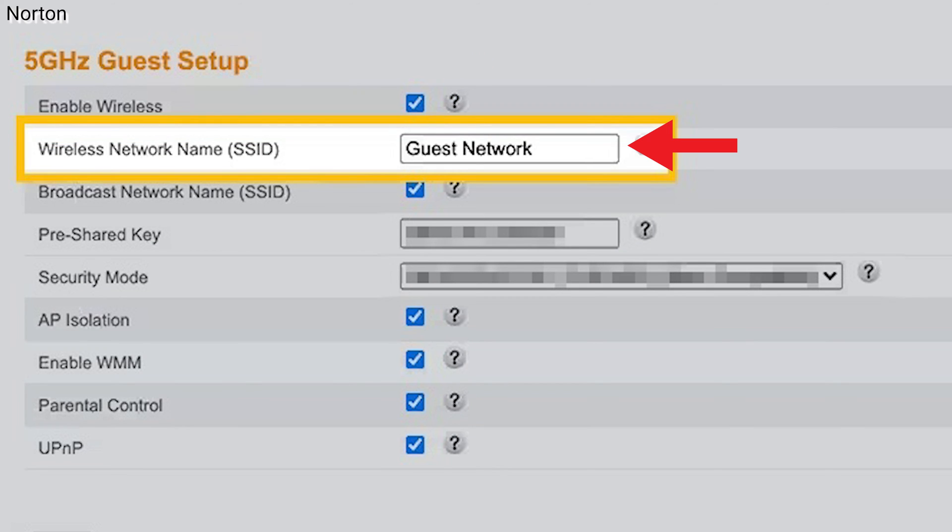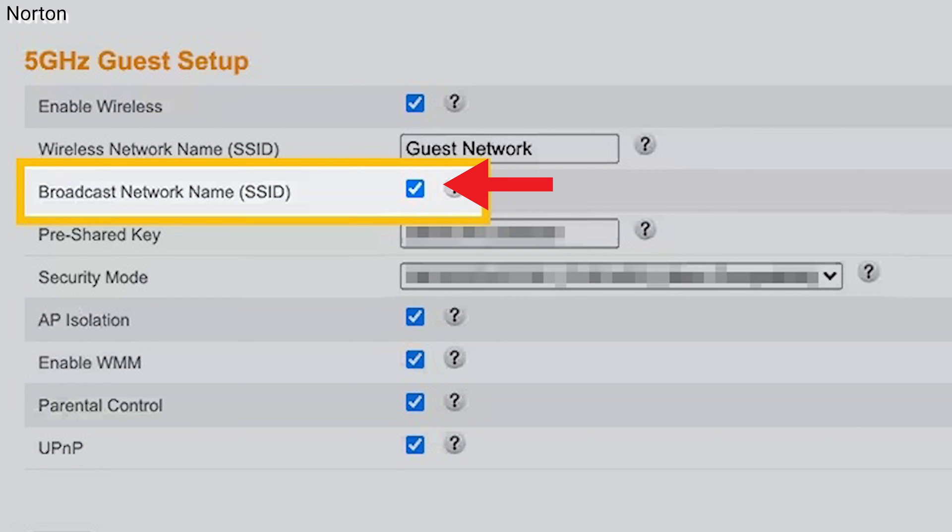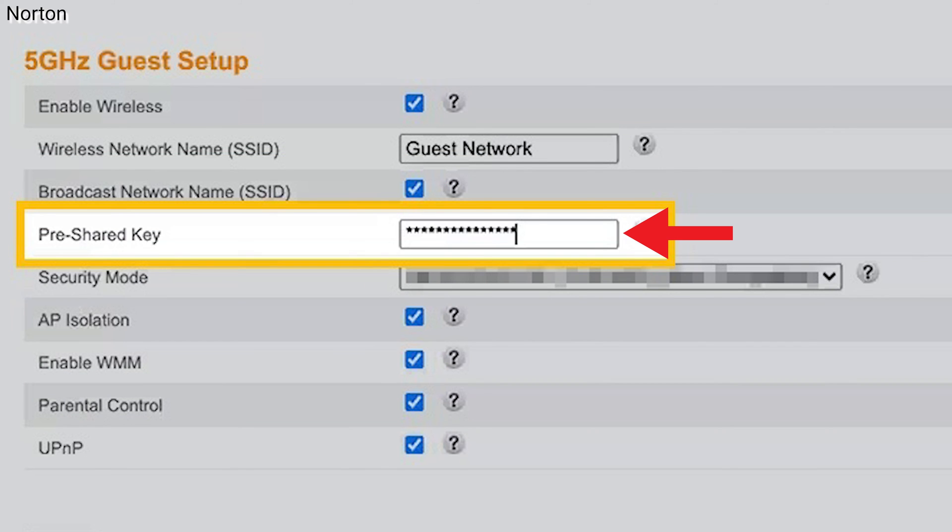Type in a name for the guest network. Some routers may automatically name the network for you, but if not, then you could choose a name of your liking. Turn on the ability to see the network name so that your guest will be able to see which network they can use. Next to pre-shared key, choose a password for the guest network.